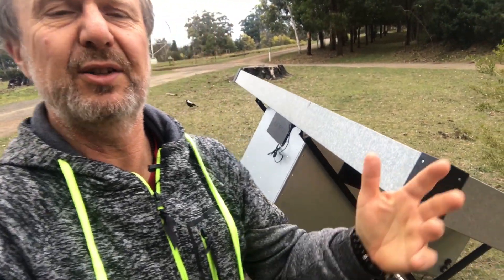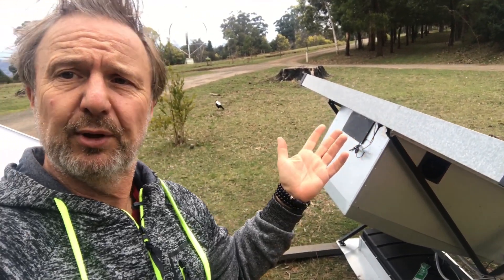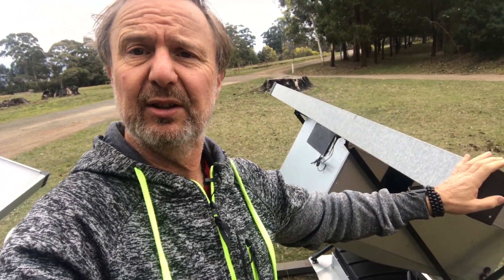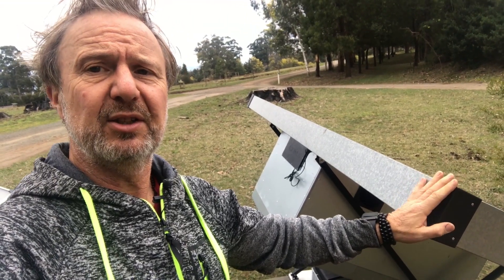Totally self-contained — there's no wires or anything required and we don't need another power system. This can normally go on the roof of a building or it can be ground mounted. They weigh about 130 kilos empty but they're assembled on site. The largest weight unit is the front panel which weighs about 80 kilos, so it can be transported to site and assembled in situ.